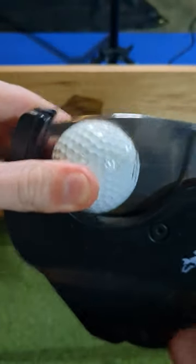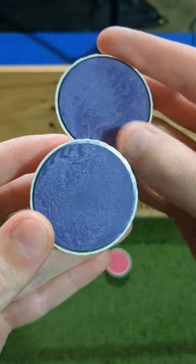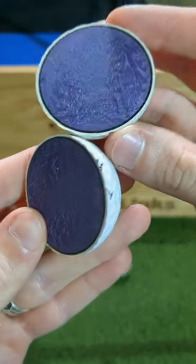Moving on to the refinished ball, we can see immediately that it doesn't have the same color core. However, it does have a very similar mantle color and size ratio.